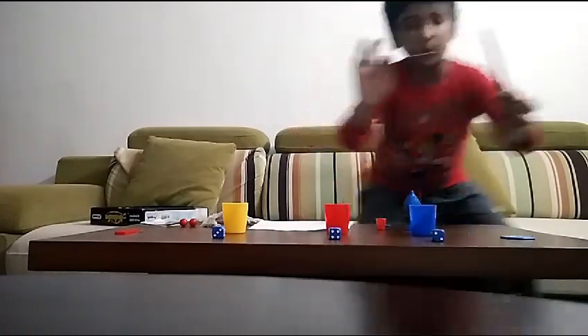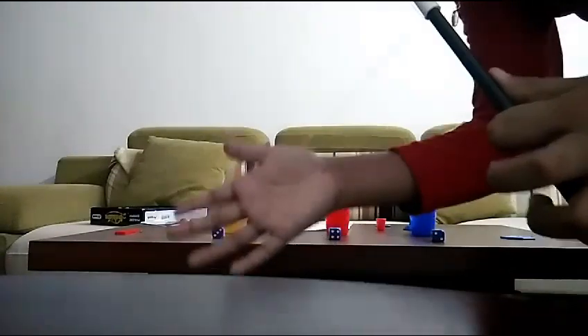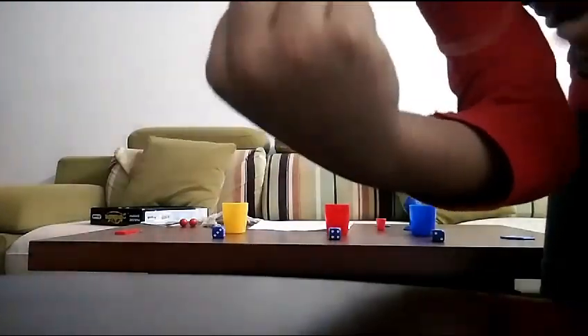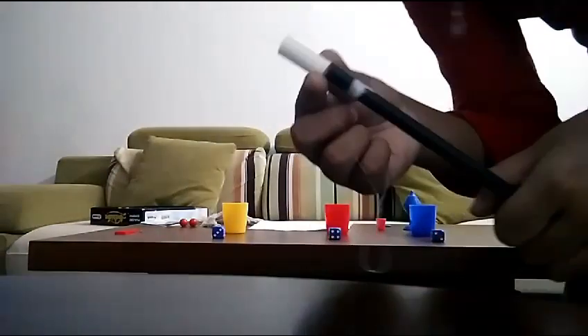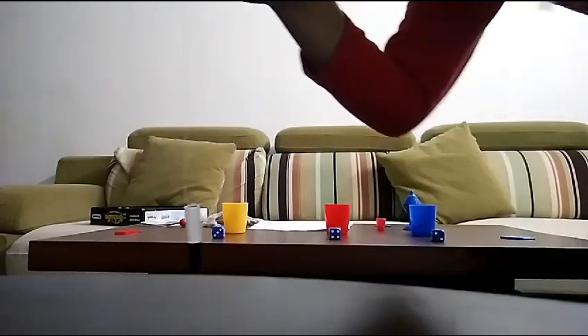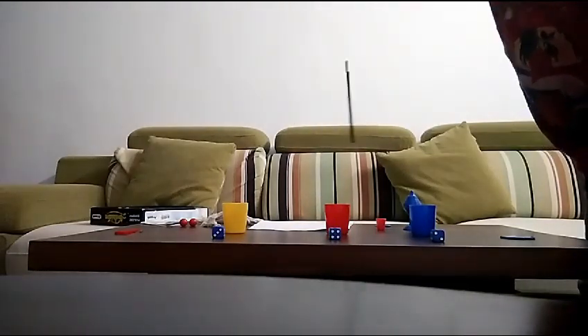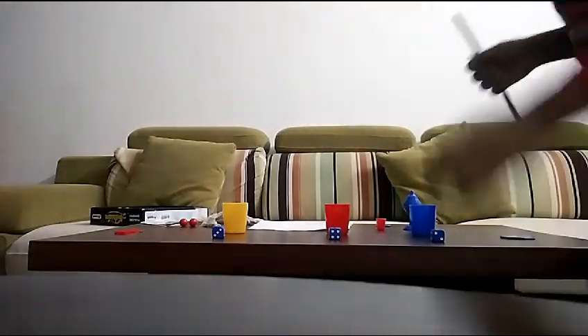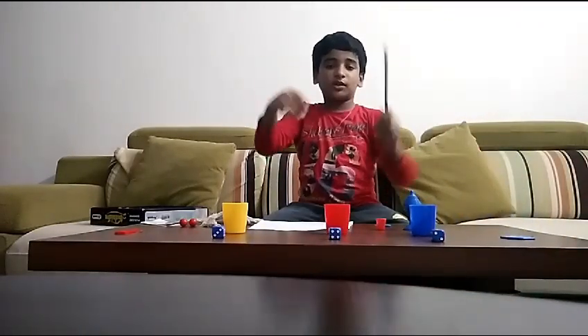This trick is easy to do because there's a string right here. You tie a knot like this in this little thing. When you hold it in a white place, the string will be hard to see — they'll think it's floating, but really you're just using a string. That's the third trick!